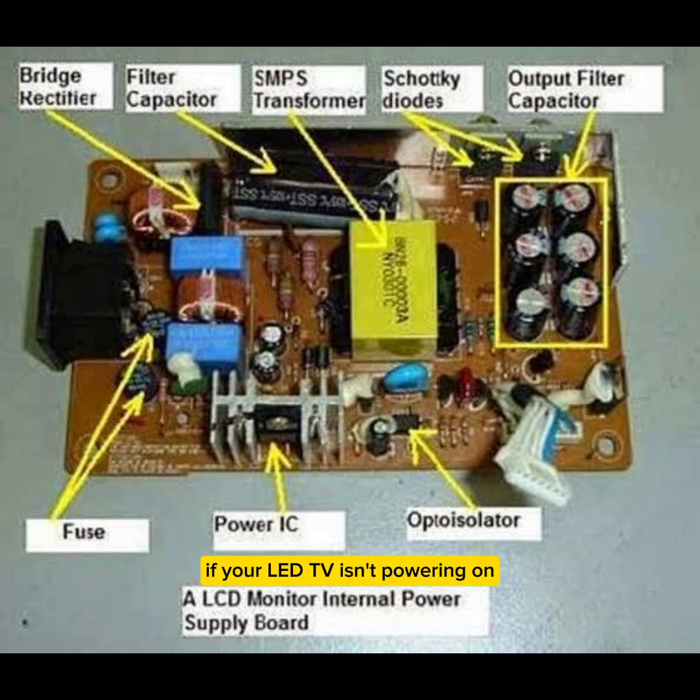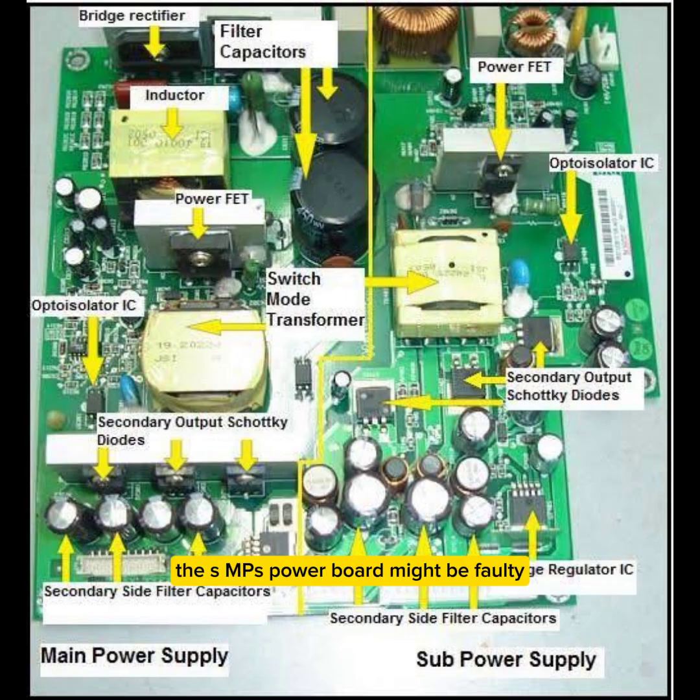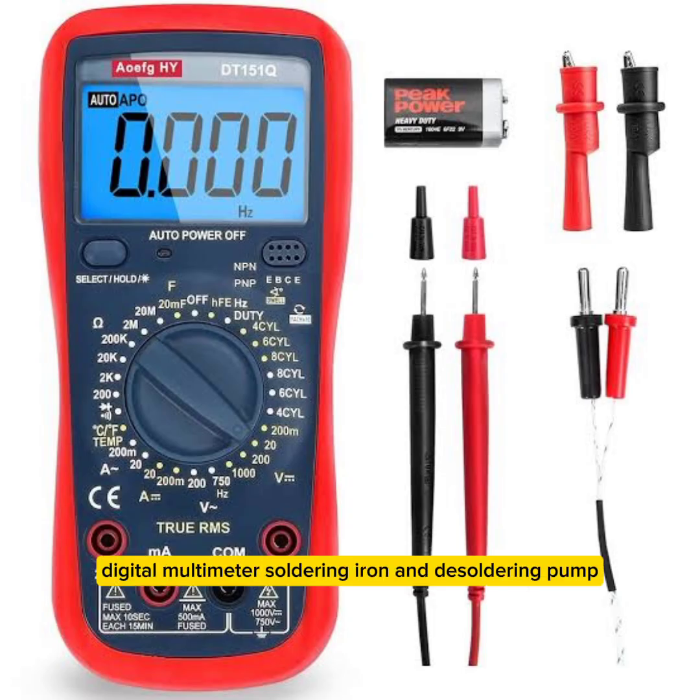If your LED TV isn't powering on, has no standby light, or is completely dead, the SMPS power board might be faulty. Below is a step-by-step guide to diagnosing and repairing it. Tools and equipment required include a digital multimeter.